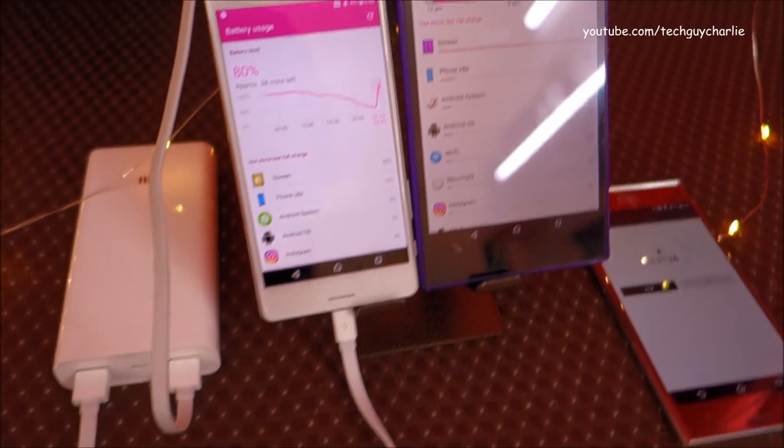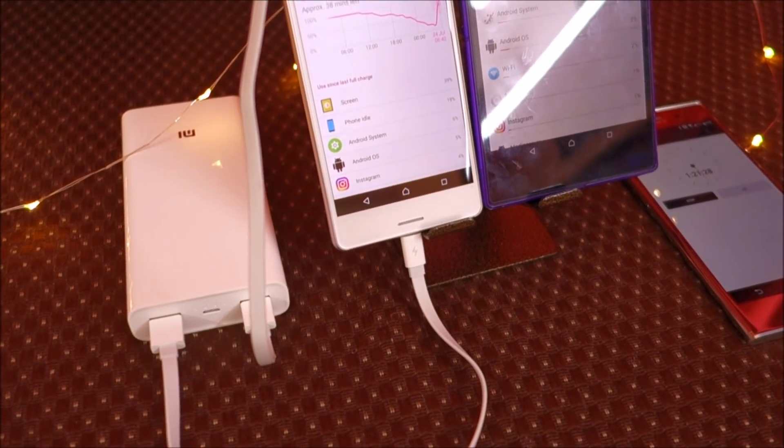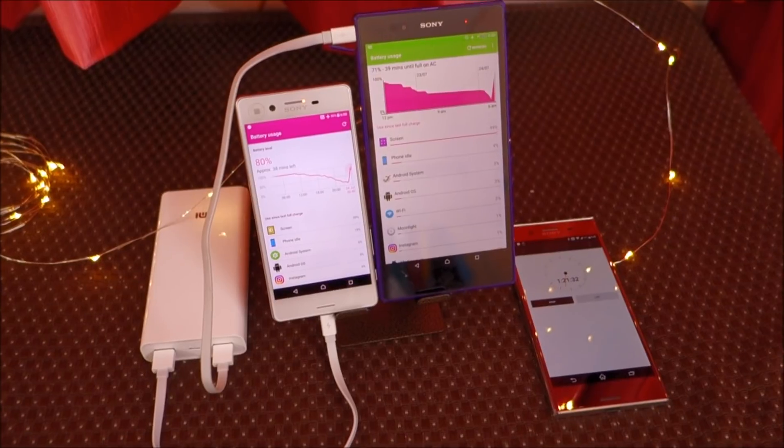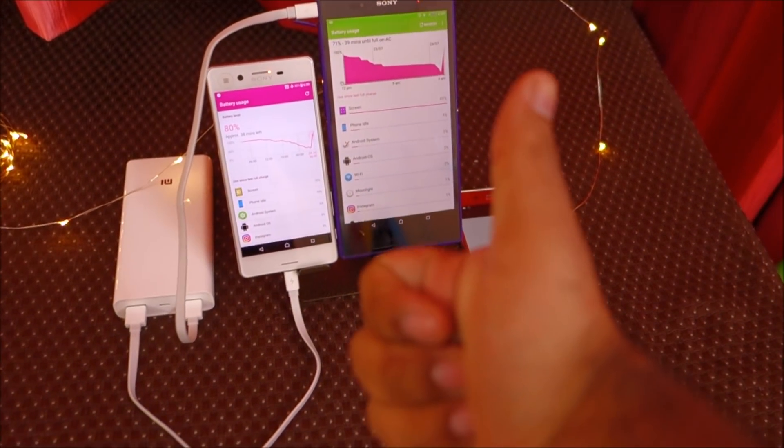That concludes the video. I hope this helps you in purchasing the Xiaomi Mi Power Bank 2. Thank you for watching, stay tuned for more videos like these, and I'll see you next time.